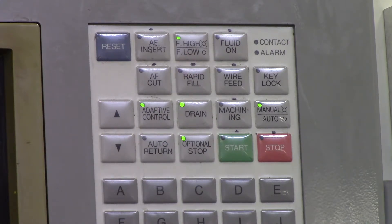Fluid High and Fluid Low will turn your flushing on high or on low. If you've got a thick work piece with a good setup and you want to get that sludge out of there, turn your fluid on high because your work piece is not going to vibrate. But if you have a thin work piece that's going to vibrate because your flushing is turned up, you want to turn it on fluid low.